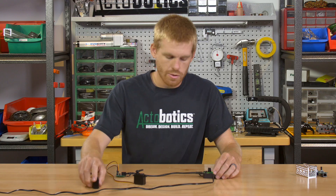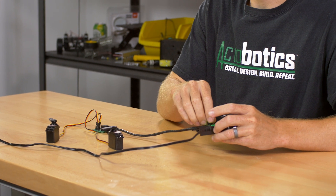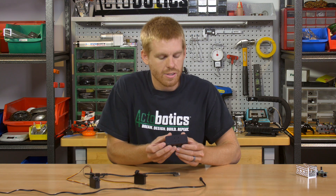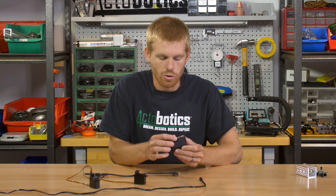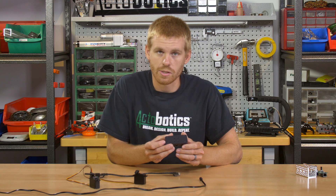Plug your servos into the board and they're going to operate in the same fashion as if plugged straight into the controller. Another nice feature of the Actobotics servo controller is the hole pattern — on the back side of the case we have the 770 hole pattern, and those are tapped to 6-32 so you can mount it to a piece of channel very easily.